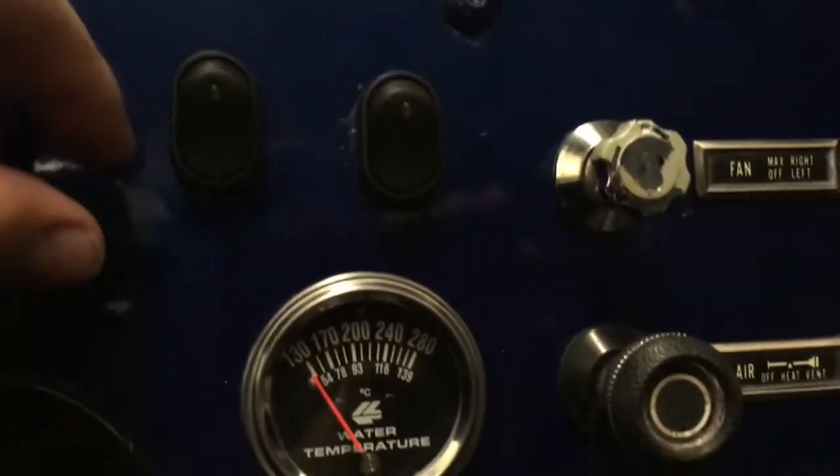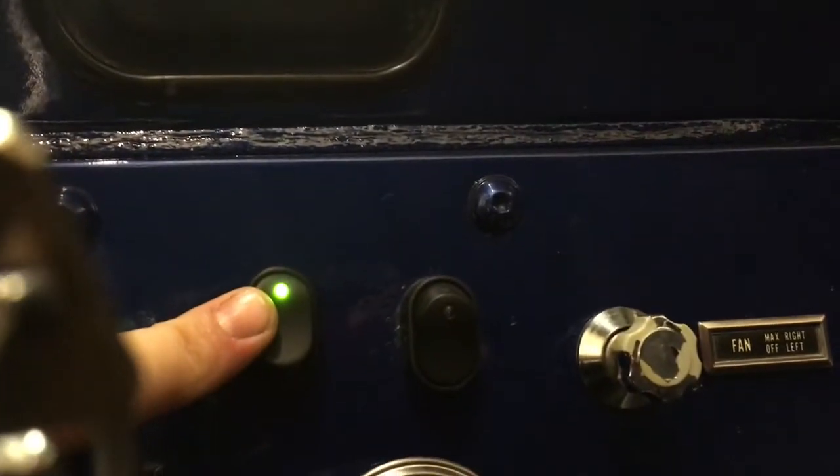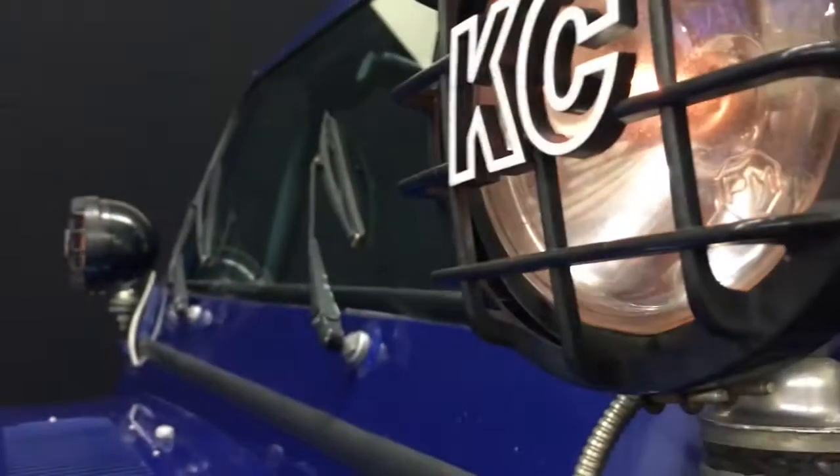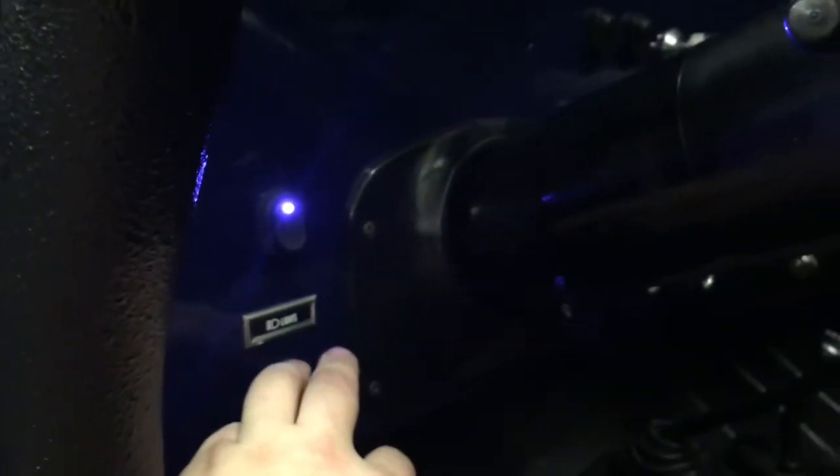You've got all your buttons here for your accessories. These are your lights in front, these are for the ones on the bumper, and these are for the ones right here — I can turn them off and on. This button right here is your electric fans. It's an aluminum radiator with electric fans; this thing will not overheat.